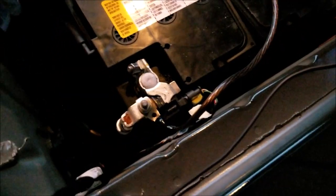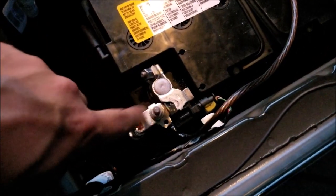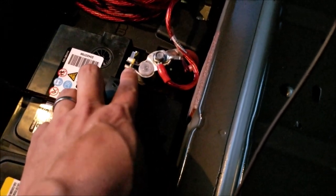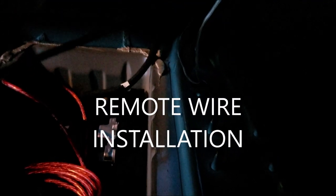One cool thing about this car is that the battery is in the back seat. I just ran the ground to the battery and put it on the top bolt — I didn't even have to undo the battery. Same thing for the power side: I just put it on the top bolt and didn't have to undo anything. I just coiled the wires right underneath. The speaker wires come in from each side on each edge and I ran those under the seat.